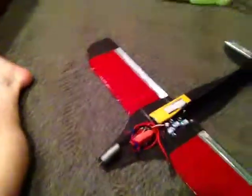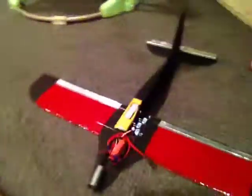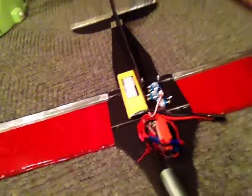So, there it is. I already showed you some pictures, I think, and some short clips, but here's a little closer in shot. We've got the motor, and basically it's all the stuff from the last plane I crashed.